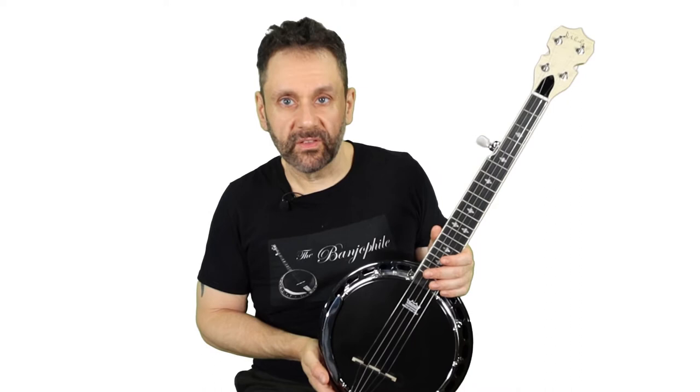Behind that truss rod cover, it does indeed have a truss rod. My most significant complaint about this instrument is with the tuners it shipped with. They appeared to be basically garden variety open worm screw ukulele tuners. They felt kind of junky, and I had my misgivings about whether ukulele tuners intended for nylon strings could actually hold the tension of steel strings. They seemed to, but they felt junky and had a lot of play in them — meaning you had to turn the peg a fair amount before anything would actually happen.